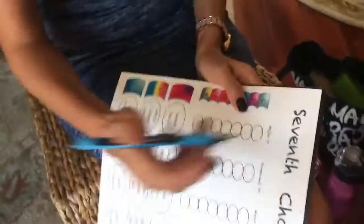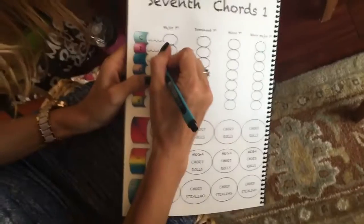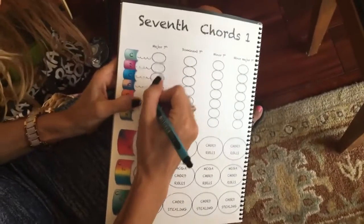Here, grab this for a sec. So we're going to do major 7ths first. I'm going to do these little bubble thingies. One, two, three, four. We'll do like... I'll do them for you. We'll see how many we do.